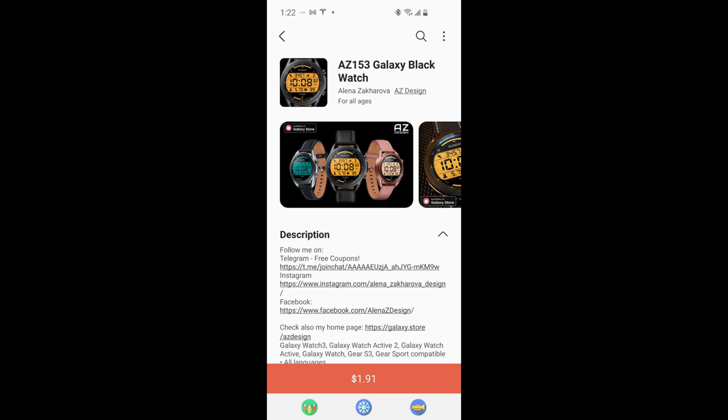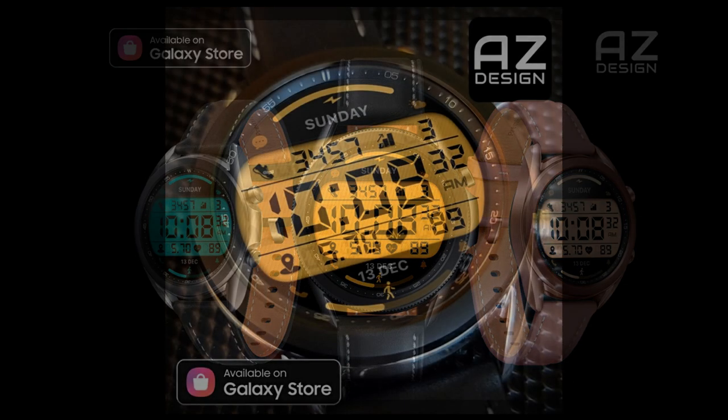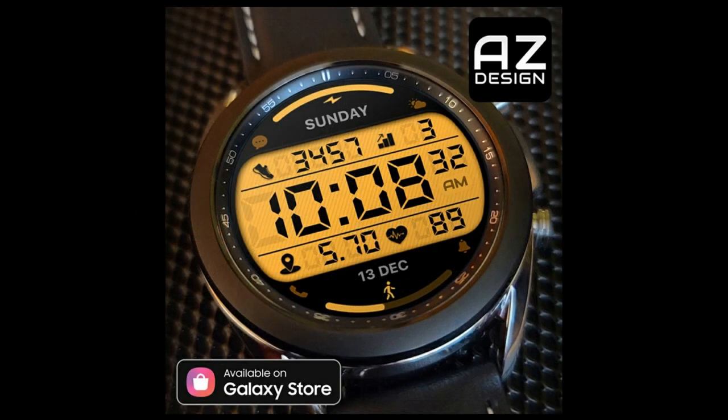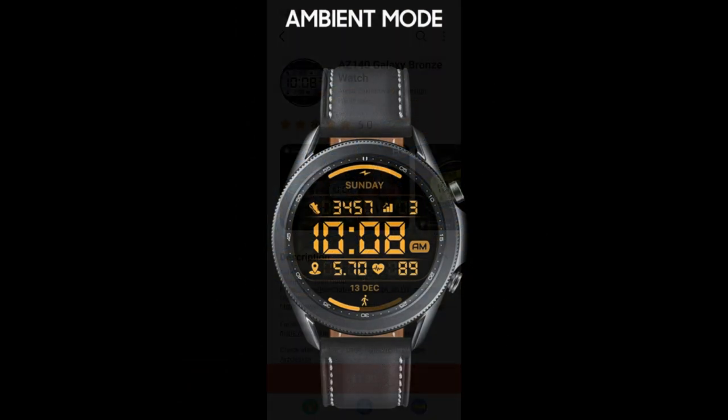Welcome back to the channel everyone, and thanks for tuning in for another watch face review. For today's episode, I have another new release to share from our friends at AZ Design — the AZ 153 and the AZ 140 models, which are effectively the same design except for one main feature.